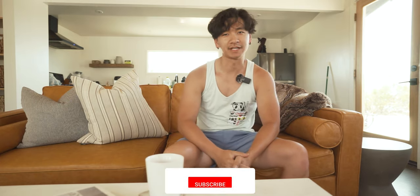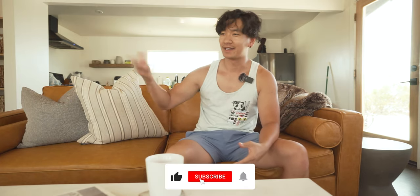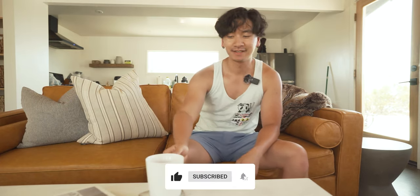Hey everybody, welcome back to my channel. I'm Jimmy. Did you like that intro or what? So this is a one-year-ish review of the Flare Neo.